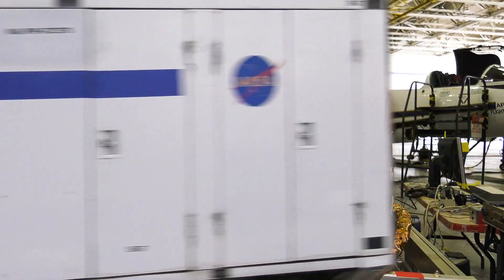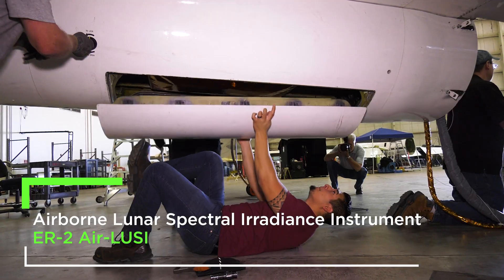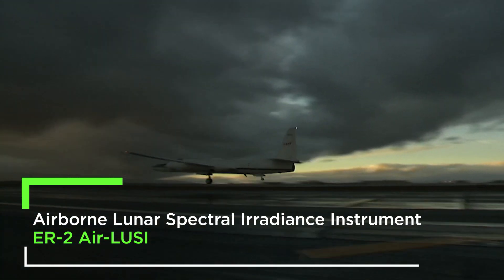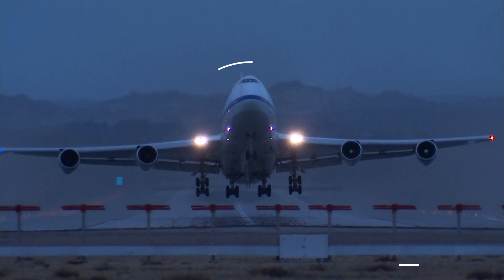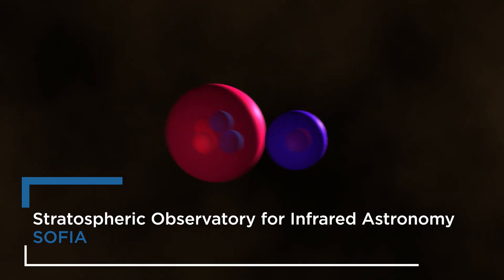AIR-Lucy is designed to measure the light reflected off the moon, and it flies in the ER-2 high-altitude airplane, flying high in the Earth's atmosphere.